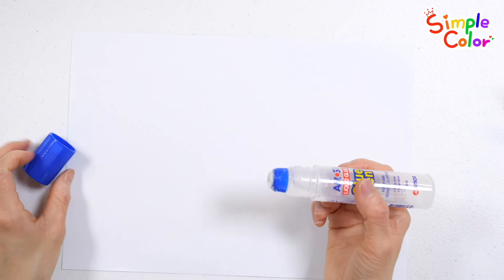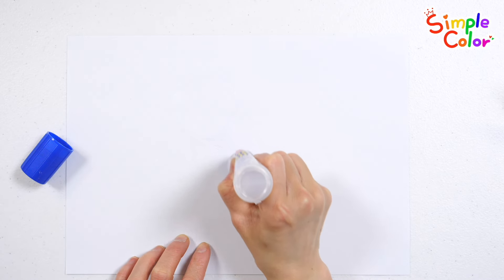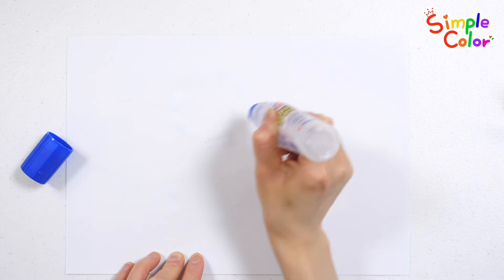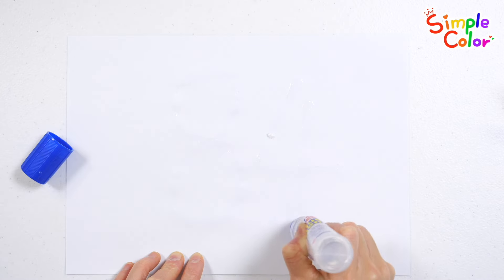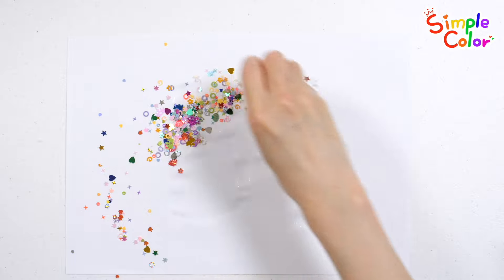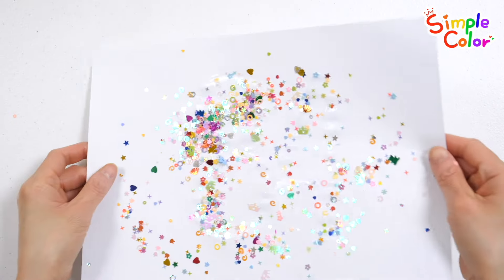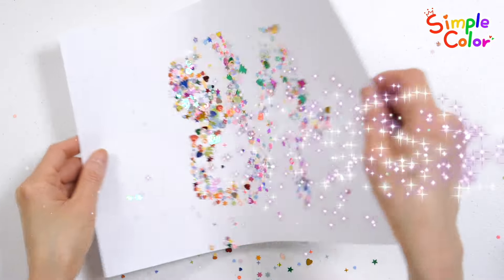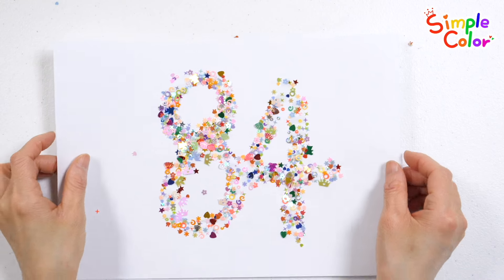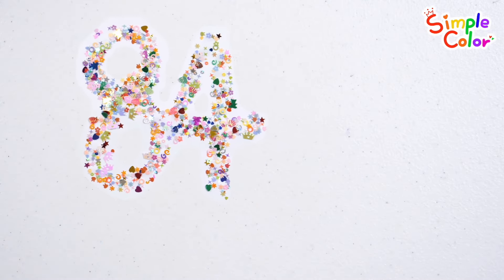Guess what the teacher writes! Shall we check it by sprinkling some glitter powder? Eighty-four! Shall we learn numbers by counting the cookie men one by one?